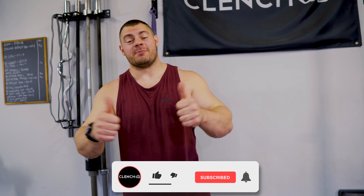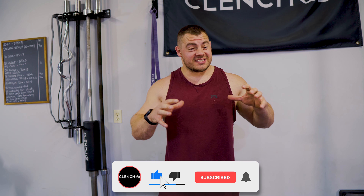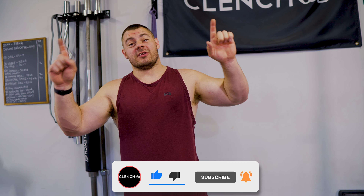That's six new core exercises for you to try. Let me know in the comments which one you're trying first. If you liked what you saw, smash that like button. For more content like this, check out the on-screen video links — we have tons of content on this channel. If you need any of the bands or accessories shown today, head over to clenchfitness.com and we'll hook you up. Thanks for watching!